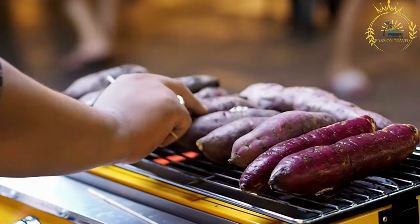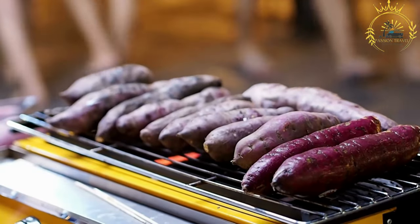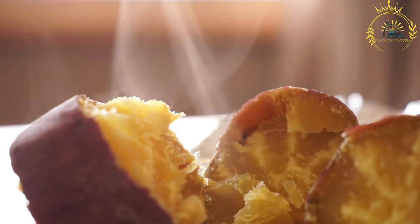Roasted sweet potatoes are not only a tasty street food but also a nutritious and filling snack. They provide an excellent source of energy and can be enjoyed on their own or as a side dish with other Zambian specialties like nshima or grilled meats.